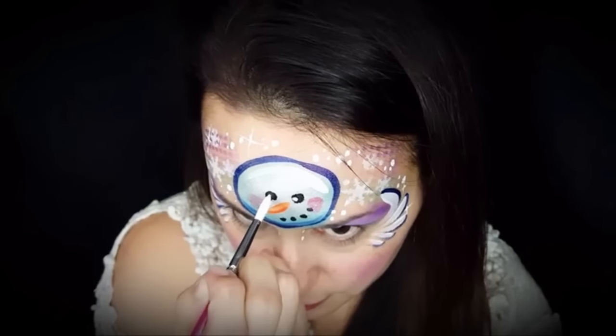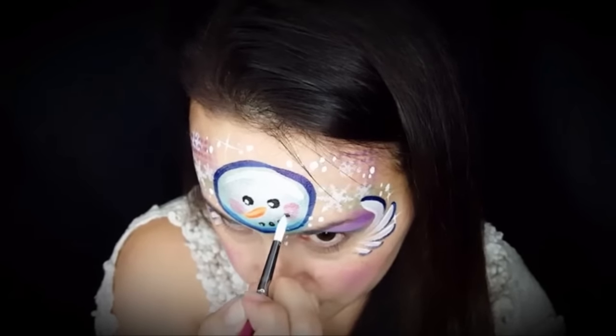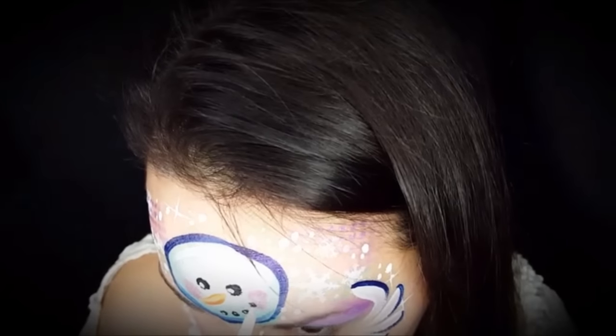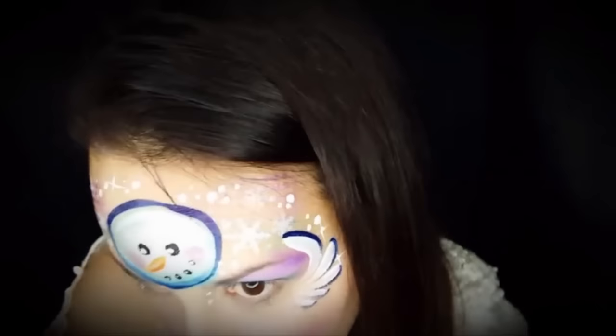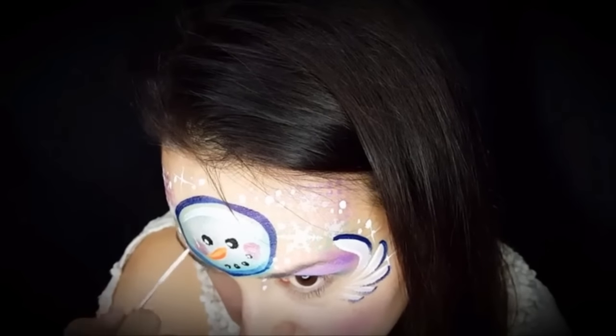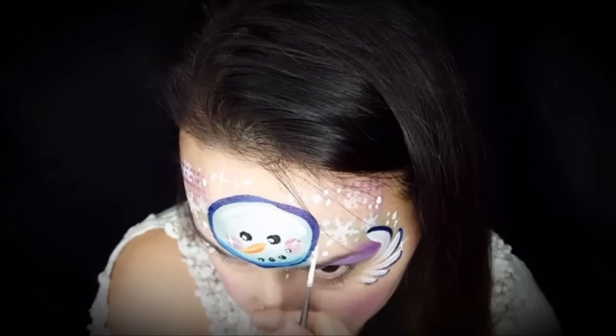Those eyes are nice and dry, so I'm going to come in and add the highlight, and then I'm going to add tiny little highlights on the mouth. That script liner I'm going to use to highlight the cheeks also and give it a little starburst.